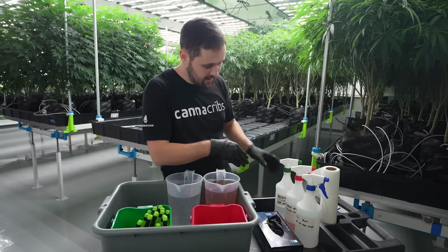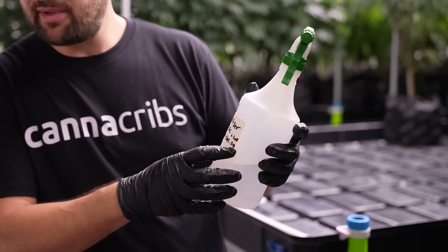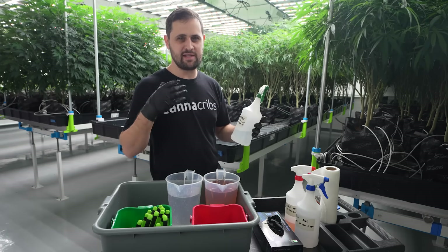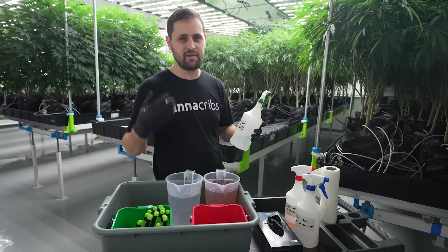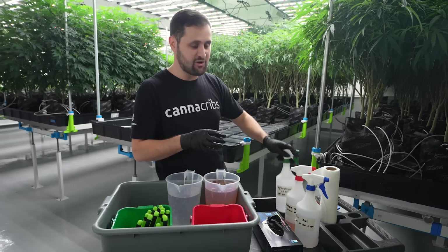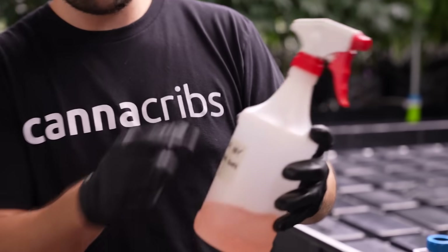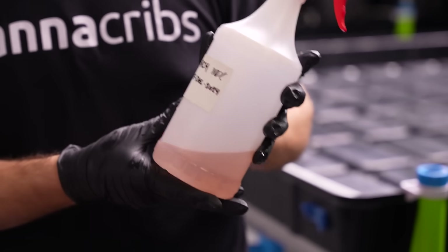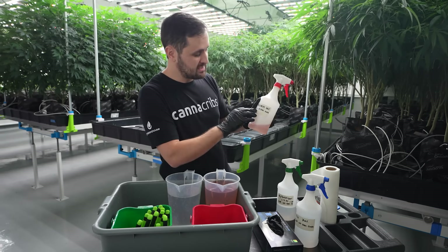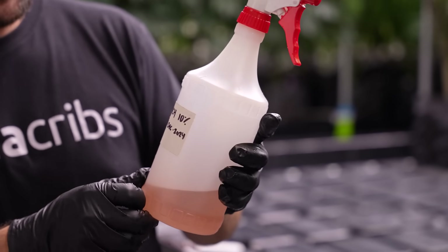We also have three spray bottles here. We have a vegetative fertilizer at an EC of 1.5 and a pH of 6.5 — we're using that for spraying cuttings to keep them moist, maintain turgor, and give them a little bit of a feed before they're transplanted. We're using color coding here so this one's a green cap so there are no mistakes and you're not spraying bleach on your plants by accident. Red is for bleach — a 10% bleach solution — and we mix this fresh every day because bleach is not stable once it's diluted. We put the expiry date on all spray bottles and everything that's mixed, underneath what the actual bottle contains on the label.